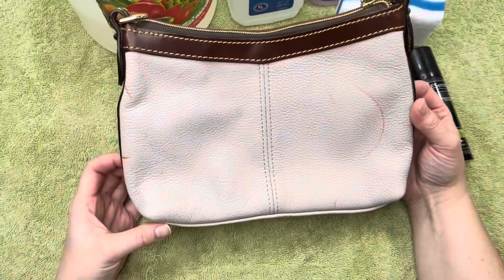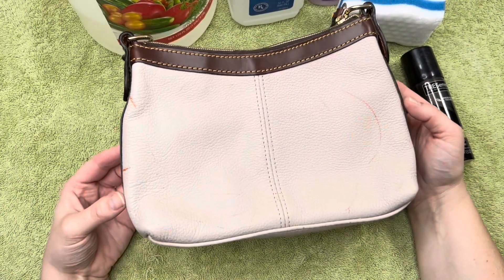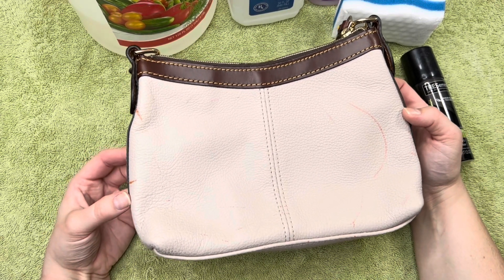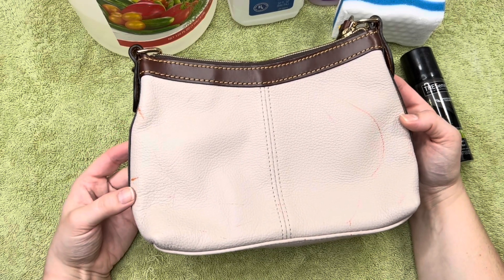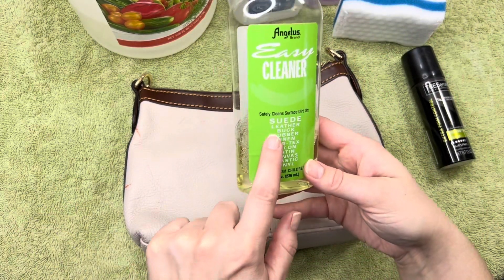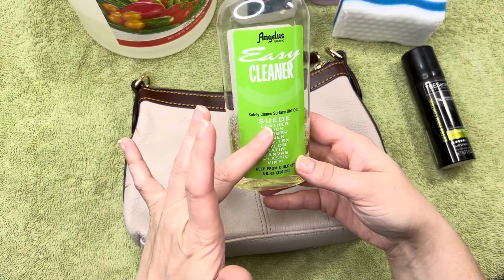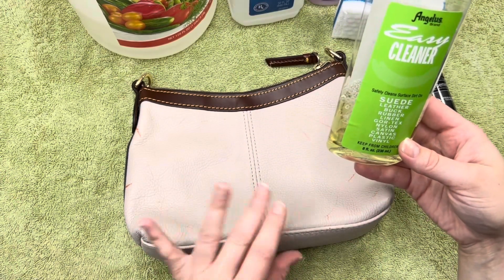In today's video, I am attempting to remove all of these marks. I have done test areas already with different products, and I'll go over which ones I've used and which ones didn't work. The first product I tried was this Angelus cleaner — this is great for cleaning suede specifically, but you can use it on leather. It's basically just a cleaner, but unfortunately it did not work on any of these spots.